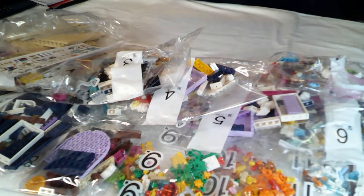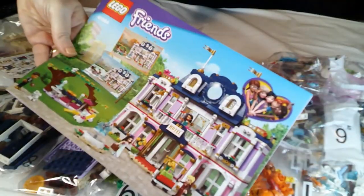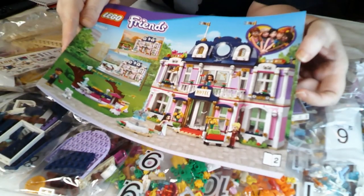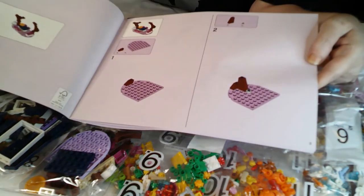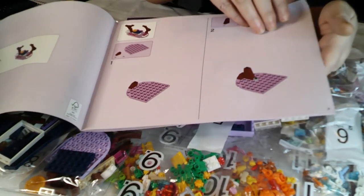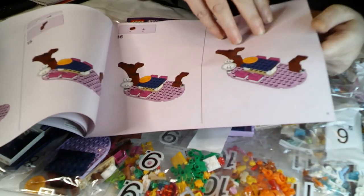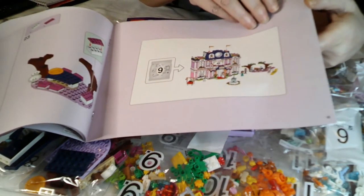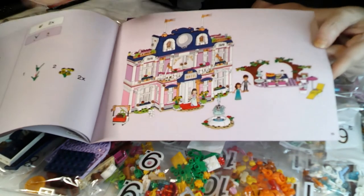There are actually two instruction books. I'll start with book two, because I think this is going to be for the accessories — bags nine, ten and eleven. That's the ancillary build with the trees, and then it tells you how to use bag nine to make the flowers.